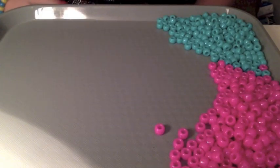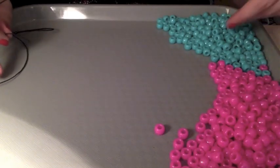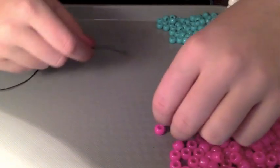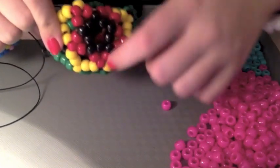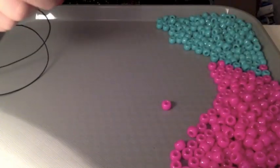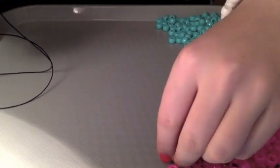What you do first is you make a star. For those of you who don't know how to make a star, what you do first - I'm doing pink and turquoise - you add ten beads of whichever color you want the middle part to be. So the black on this one is gonna be pink for mine. So you're gonna add ten pink beads.